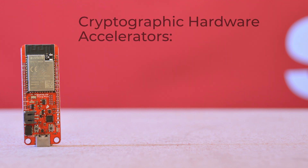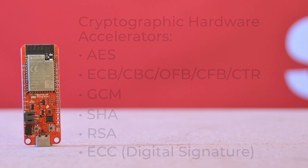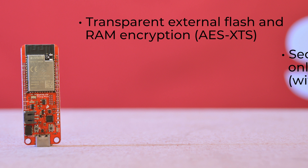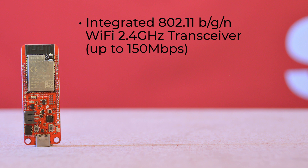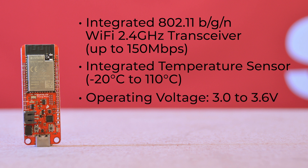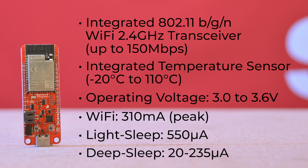There are multiple cryptographic hardware accelerators, including AES ECB-CBC-OFB-CBF-CTR, GCM, SHA, RSA, and ECC. For physical security, the ESP32 uses transparent external flash and RAM encryption with AES-XTS. A secure boot feature ensures only signed firmware with RSA-PSS signature is booted. HMAC and digital signature modules use software and accessible keys to generate SHA-MAC and MAC signatures. It also has an integrated 802.11 BGN Wi-Fi 2.4 GHz transceiver and an integrated temperature sensor. It operates within a voltage range of 3.0 to 3.6 volts DC and draws a peak of 310 milliamps while using Wi-Fi, 552 microamps in light sleep, and between 20 and 235 microamps in deep sleep.